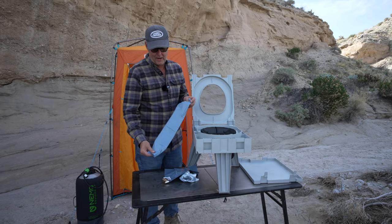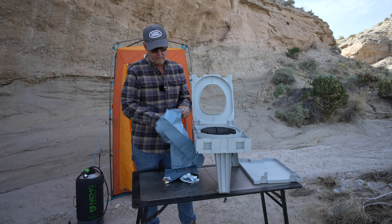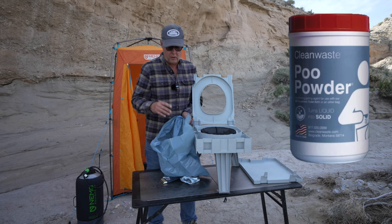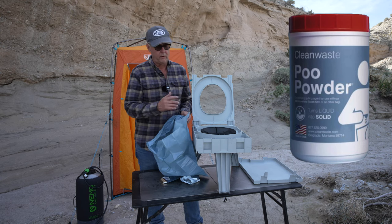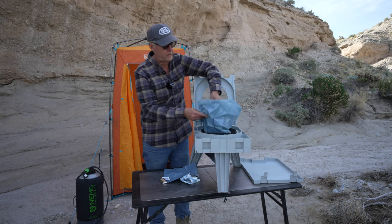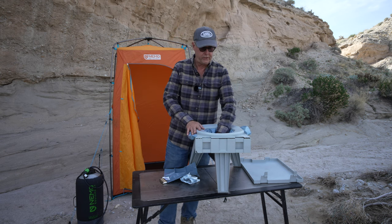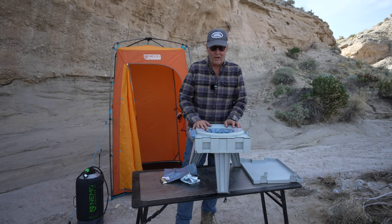This is the inner bag, and inside this bag is a powder. If you put urine in here, that powder coagulates and makes it kind of a solid. You can buy additional powder if you'd like — if I'm going out for a while and going to utilize the same bag, I'll buy that powder. You just put the bag in here like this, make sure it's nice and open, close the seat down, and you're good to go. That's how you set it up.